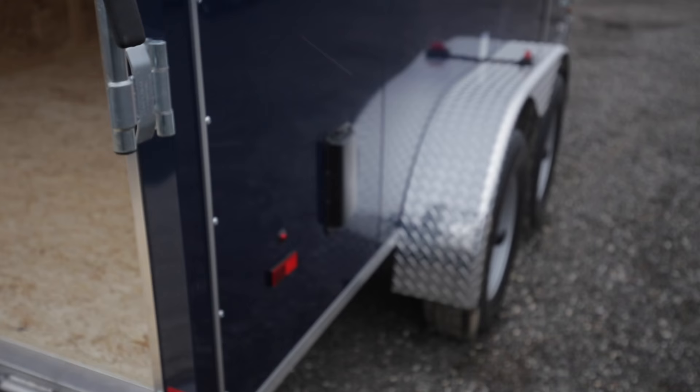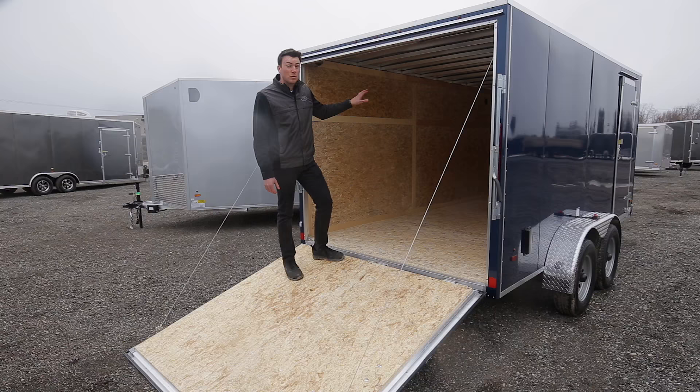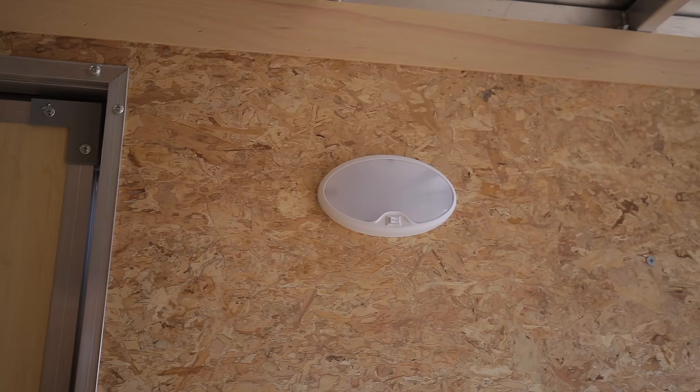Inside you get a couple of side vents for cross ventilation as standard: one in the rear corner and one in the front driver's side corner. You also get LED interior lighting inside as well.